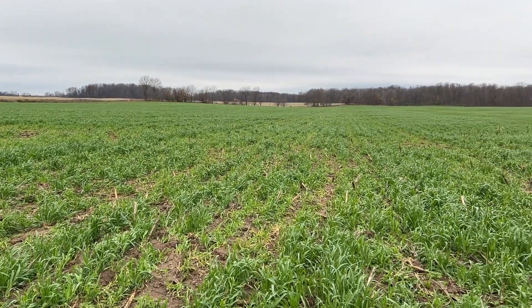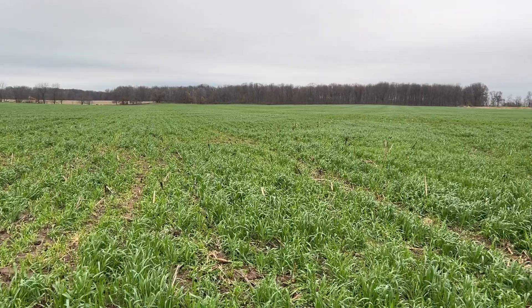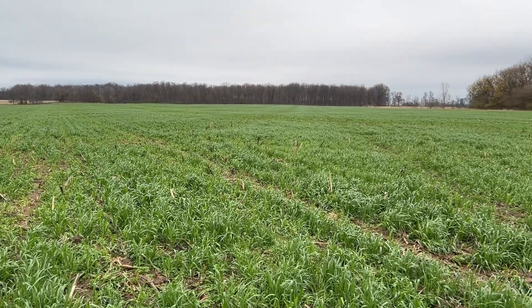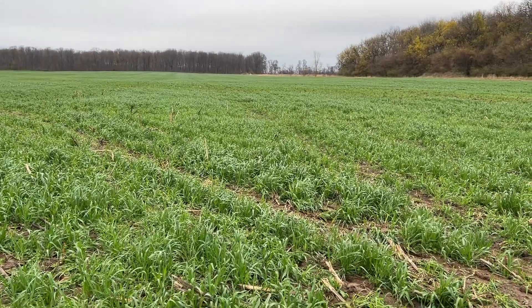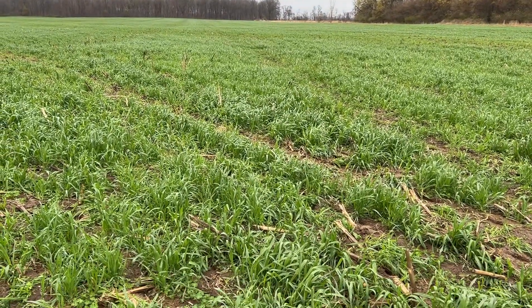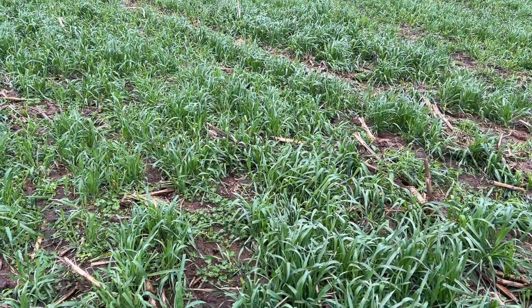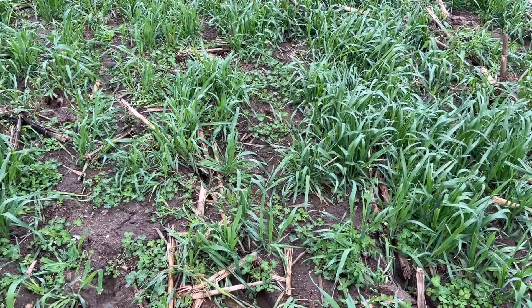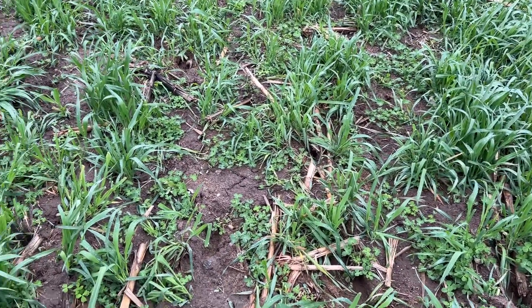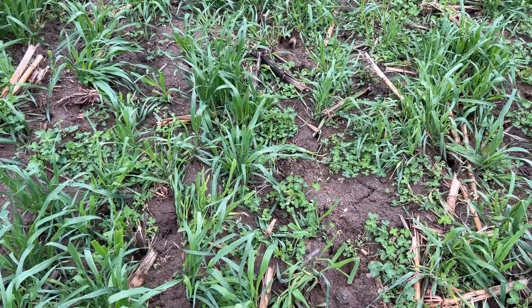Out here we have eight pounds of crimson clover and three pounds of jerry oats, and this was spread towards the end of August. I wanted to get the oats to see how much top growth I could get and what that did to the crimson. I didn't use a super high rate because I didn't want it to smother it, but enough to hold the soil this winter. So the oats did what they're supposed to, and I'm happy with the stand of crimson too underneath of it.